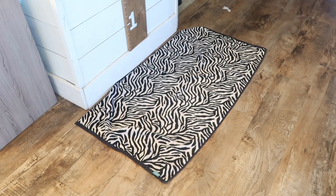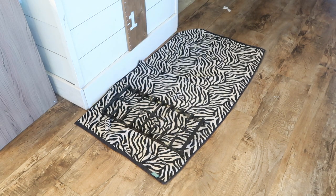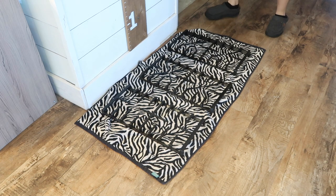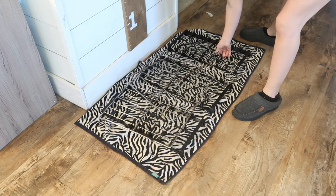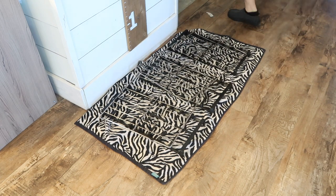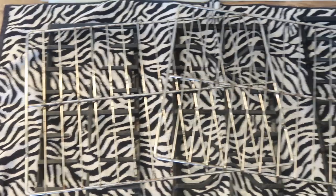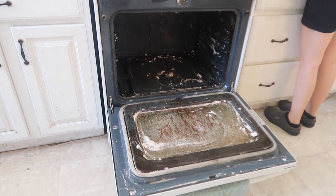I put the racks out on a towel to dry, then went ahead and got started in the kitchen on cleaning the oven. If you watched yesterday's video, I left a baking soda paste all over my oven overnight. In today's video I'm going to be cleaning all of that off and seeing what happened with my oven.